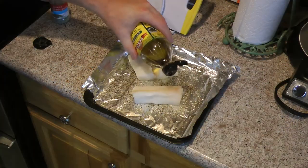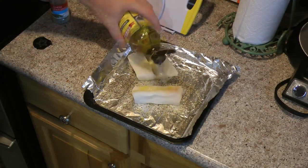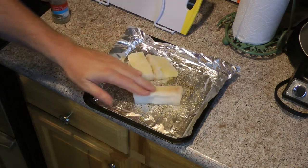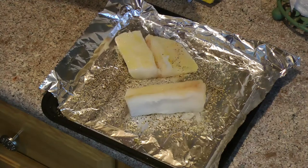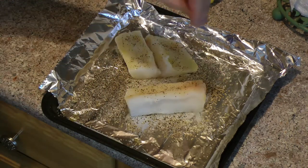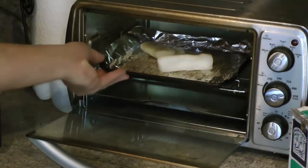I'm going to add a little bit of olive oil to the top of these fillets and spread that around evenly to give a nice even coating. Sprinkle some coarse ground black pepper and a little bit of coarse ground salt, then place them in the toaster oven.